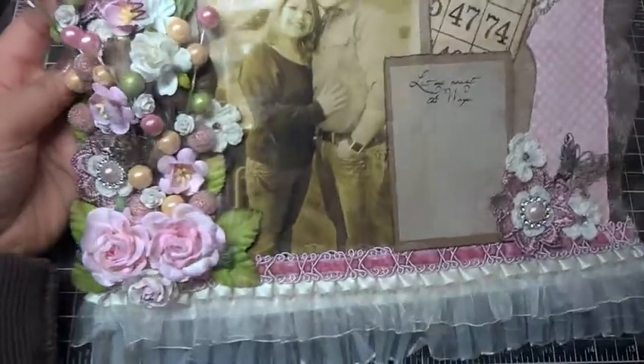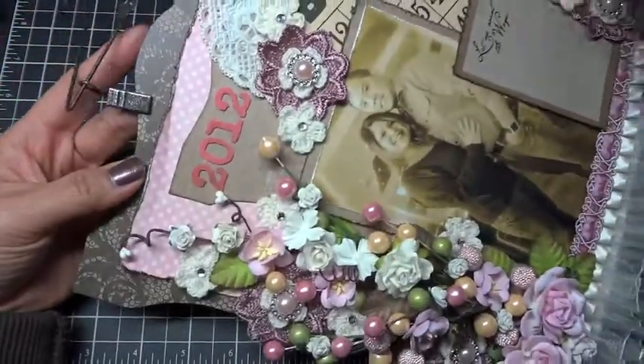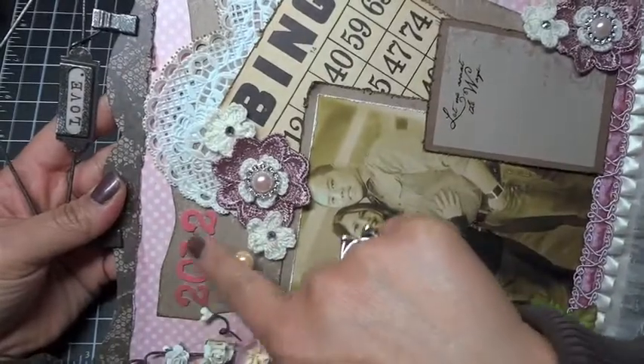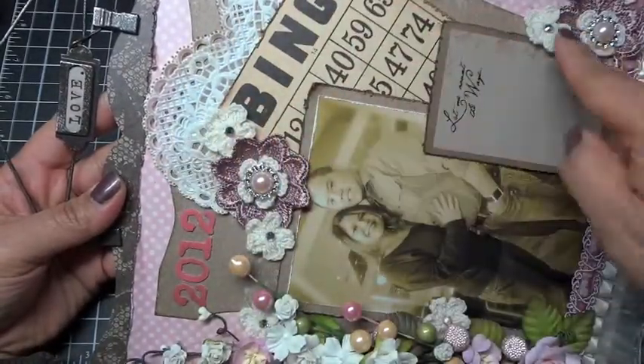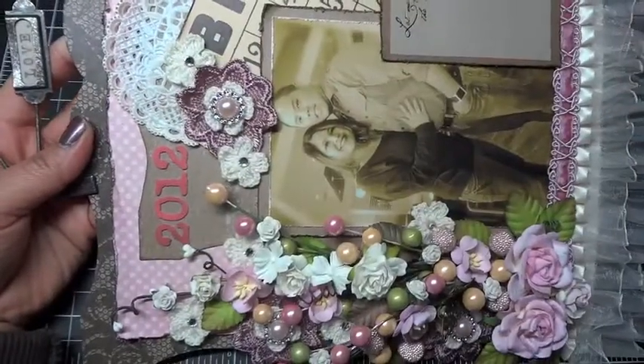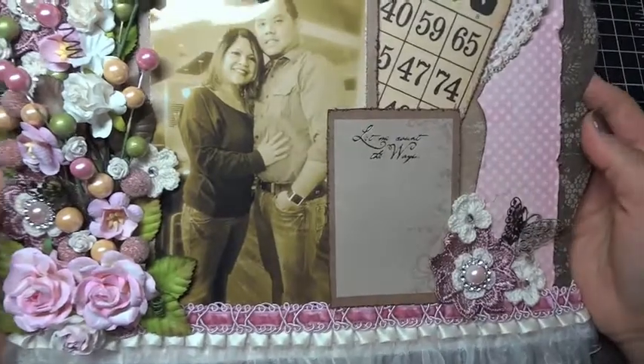I also have these mini album pages. They come in a die set of three by AccuCut as well. It comes with a similar page that's cut like the layout except it's only seven by nine, but it layers nicely on top of the 12 by 12 with design paper on the back.